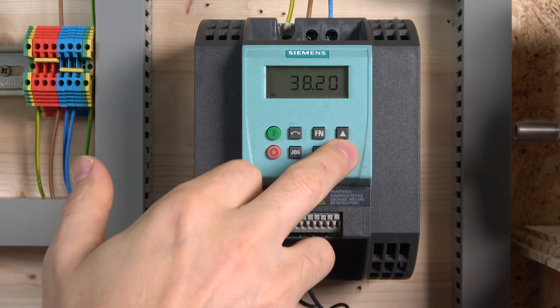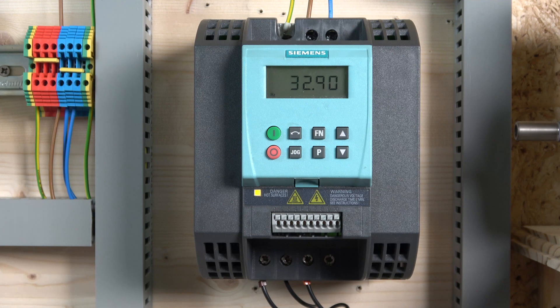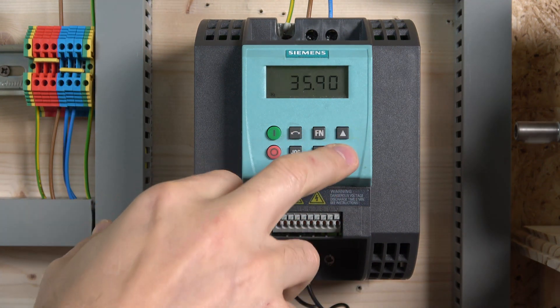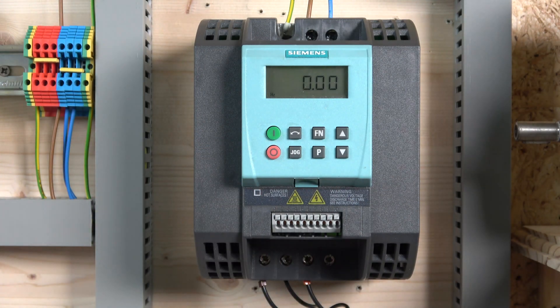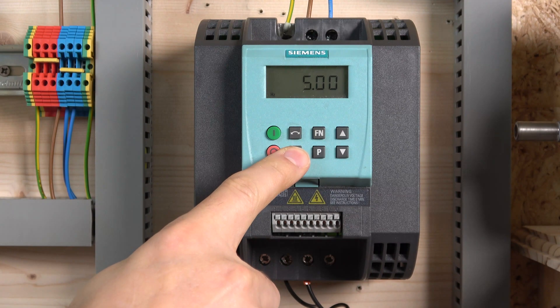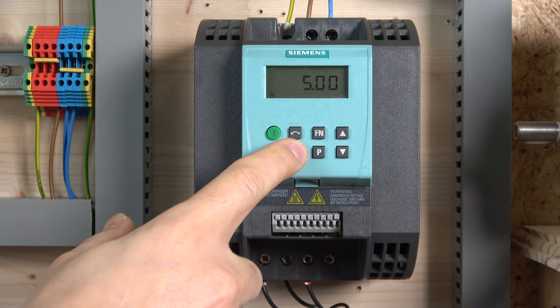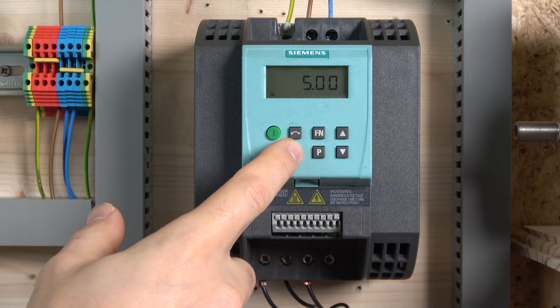If you don't want it that sensitive, change your acceleration time — you can see the difference in sensitivity there. Brilliant — it runs smooth, runs very well, the motor is nice and quiet, and the carrier frequency is perfect. Jog is also working here. Jog uses acceleration two and deceleration two parameters, but we'll be checking that out in the next video.